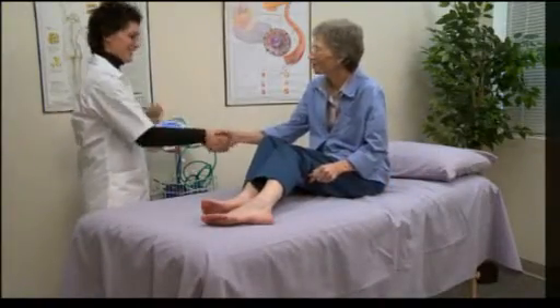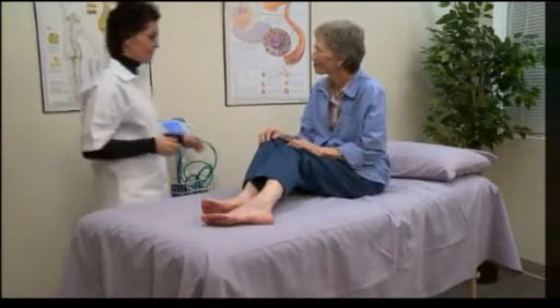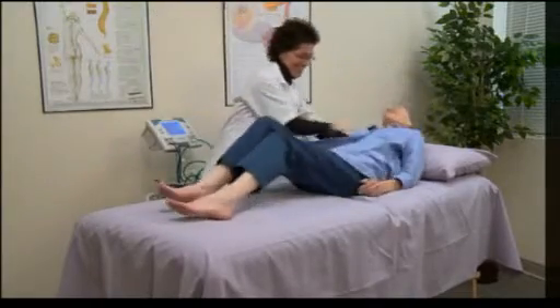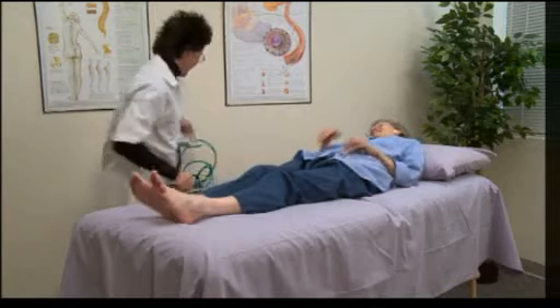Begin the exam by having the patient remove their shoes and socks. Allow the patient to rest in a supine position for about five minutes prior to taking pressure measurements.